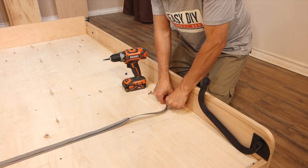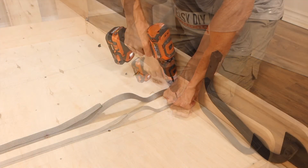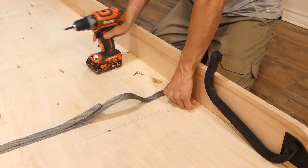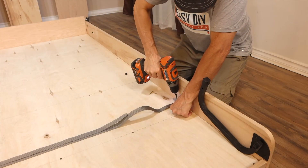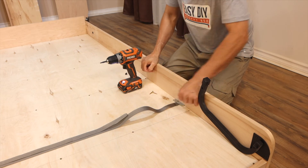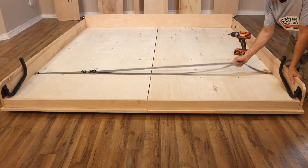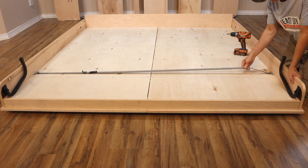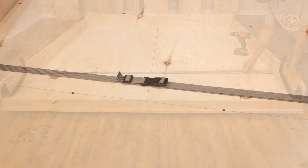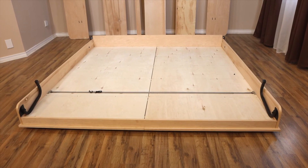Repeat the same process for the other side. Make sure the strap is not twisted. To tighten it, the strap is now done and the completed bed frame is ready for the assembly of the murphy bed.